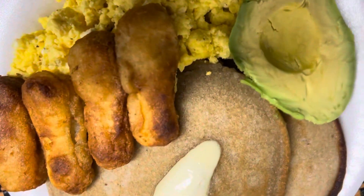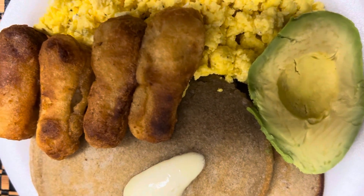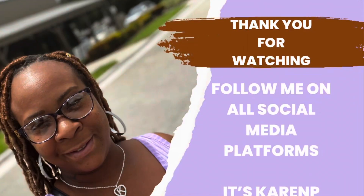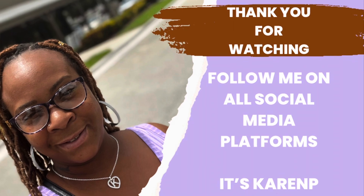Go ahead and make these for the kids — it's summertime, get them something a little different. It's Karen P — hit that subscribe button, follow me on all social media platforms, give this video a big thumbs up. I'm out — O-U-T!